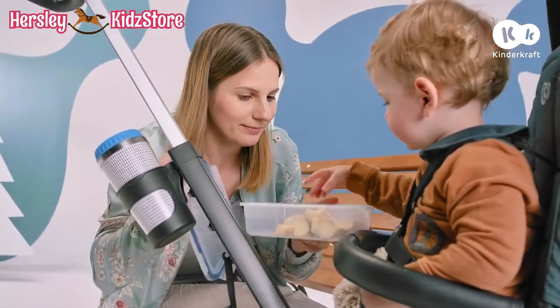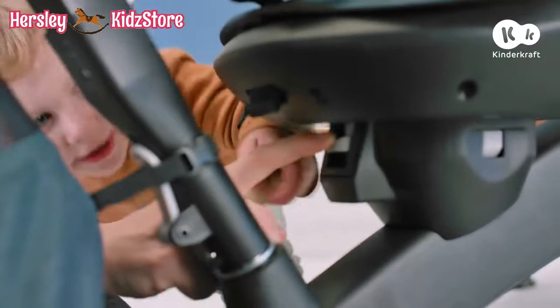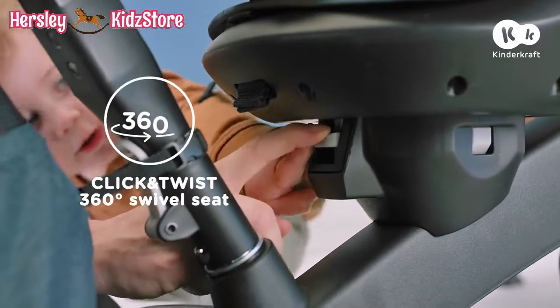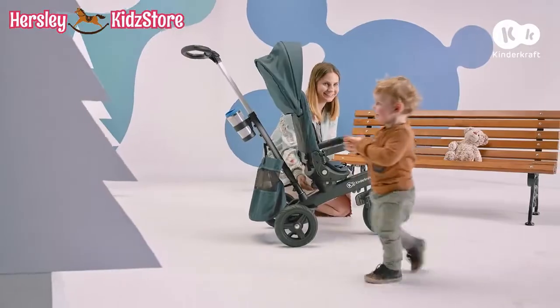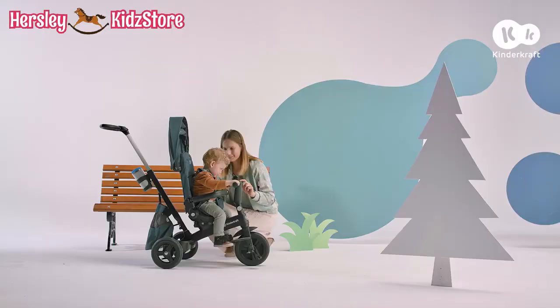Some snacks? It's time for more excitement. Rotate the seat with just one click. Are you comfortable? We only need to fasten the belts and let's go!